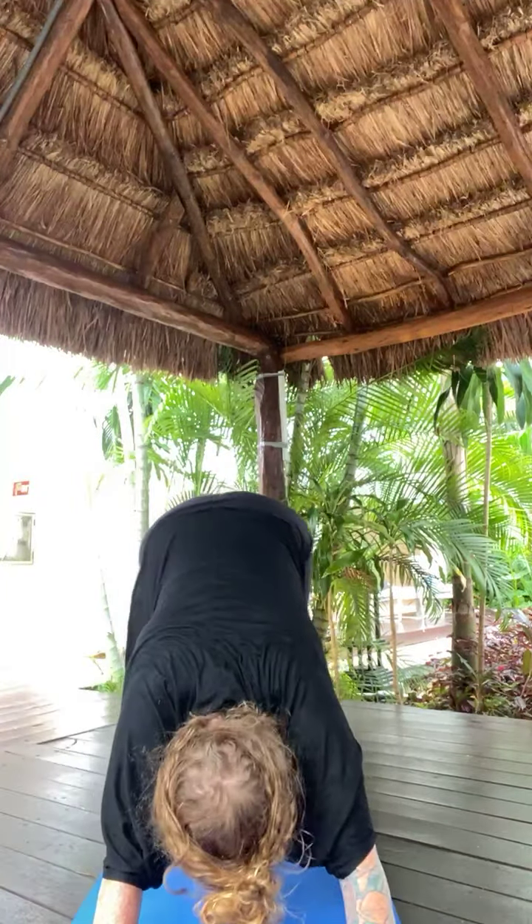Inhale, Urdhva Mukha — open your heart. Exhale, Adho Mukha — downward facing dog. Let's flow. Inhale, right toes high. Exhale, low lunge. Inhale, warrior one — back foot spins down. Virabhadrasana one. Exhale, back bend. Inhale, warrior one. Exhale, open twist to the right. Squeeze inner thighs together. Inhale, warrior one. Exhale, airplane your arms.